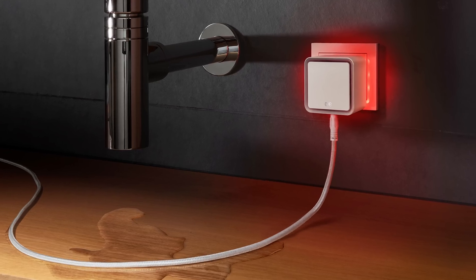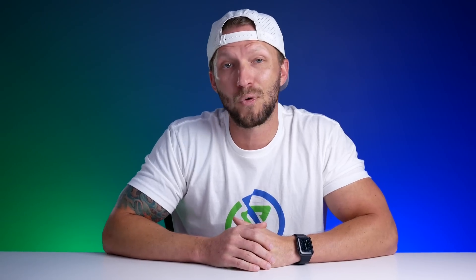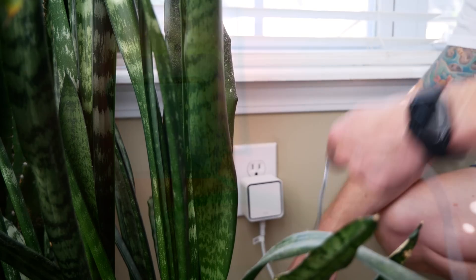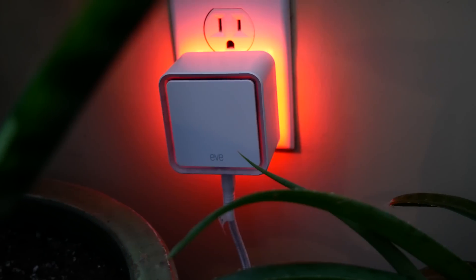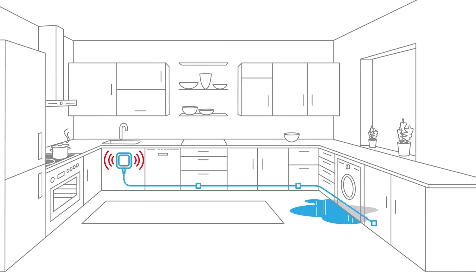On top of that, you can automate other things like lights flashing or an alert on your HomePod when a leak is detected. Big thanks to Eve for sponsoring today's video. The Eve Water Guard has a long 6.5-foot extendable water sensing cable with a 100-decibel siren and visual alert built in. I love this long cable because it allows you to monitor larger areas than a lot of other water sensors.